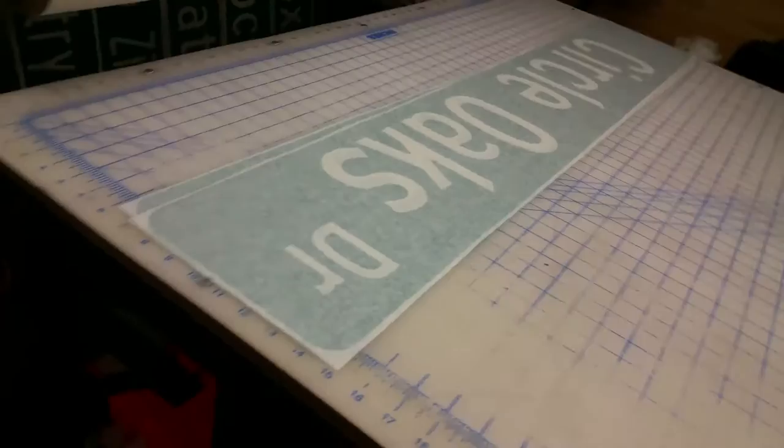There are my rolls of different grades of materials that I use. This particular stuff is called diamond grade — it'll stay reflective for a good 15 to 20 years. It'll be placed on a blank aluminum sign.